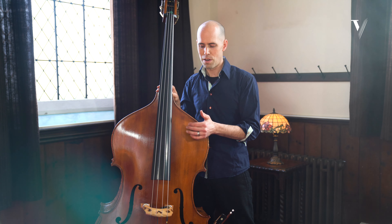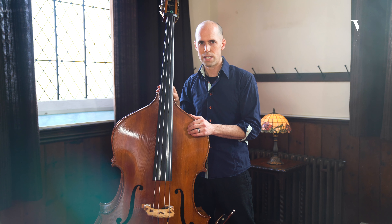Since I'm in situations where I'm playing acoustic and amplified, I needed to find sort of this perfect balance. It's a personal thing, but what's important is that here I am in a church — it's important that the bass can speak and we can hear the wood of the instrument.